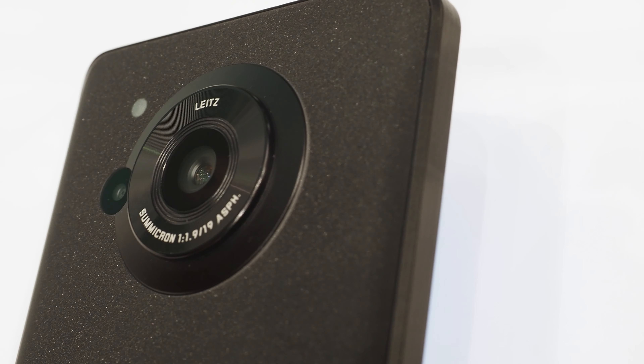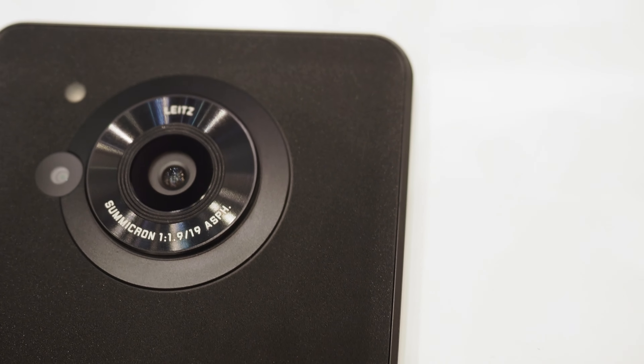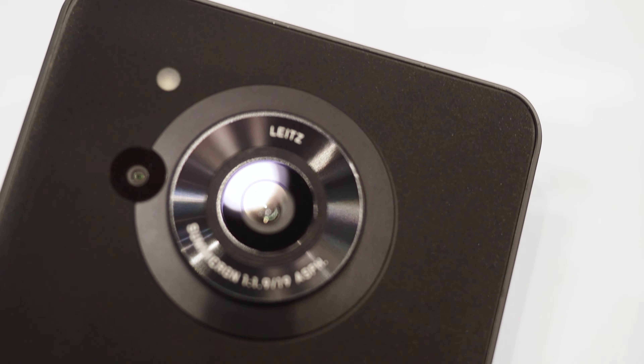The back has a frosted finish, but the material is glass. Incidentally, it is branded Leitz, not Leica.